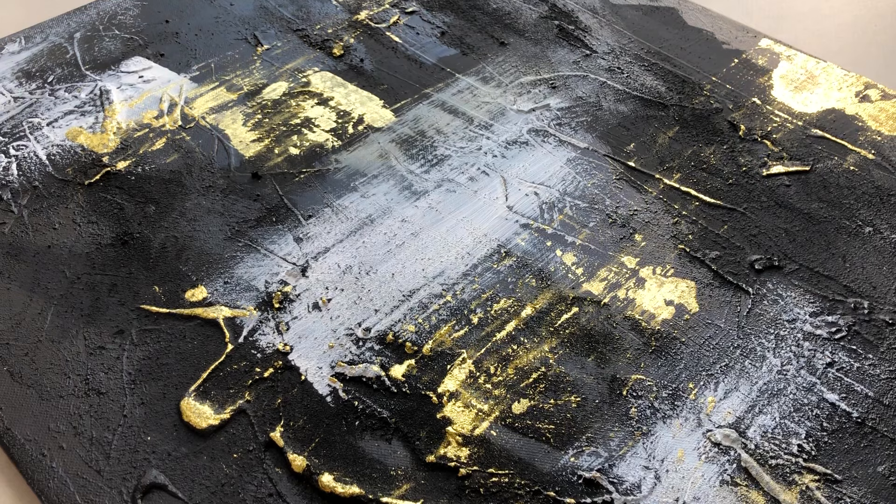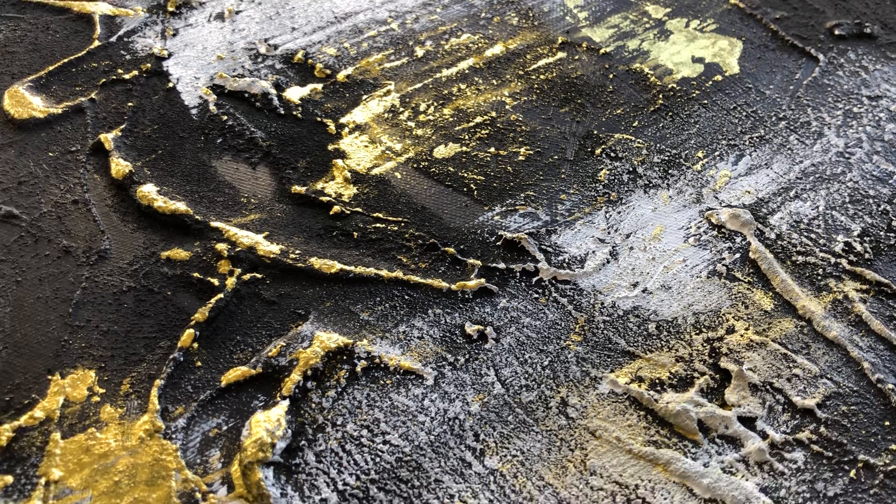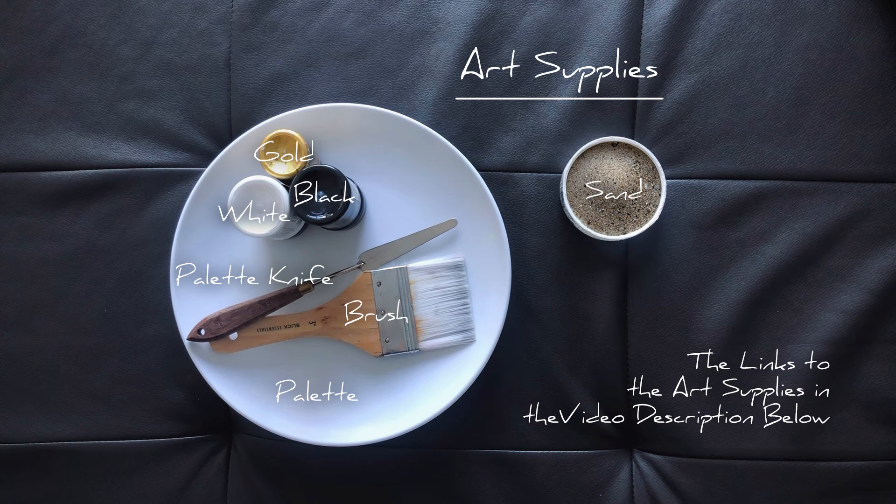Hey guys! In today's video we are going to make this easy DIY abstract acrylic painting. Here are the art supplies we need. I leave links to the art supplies in the video description below.